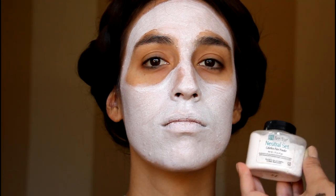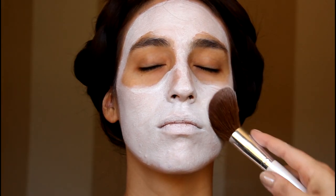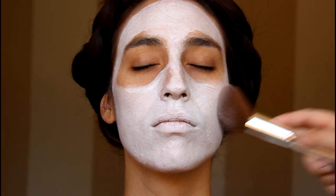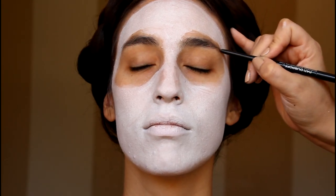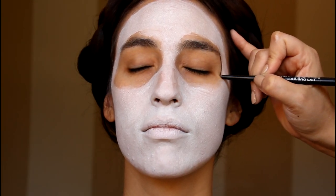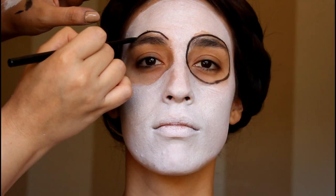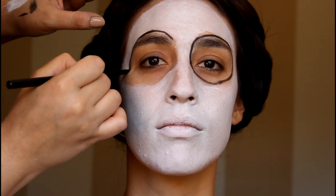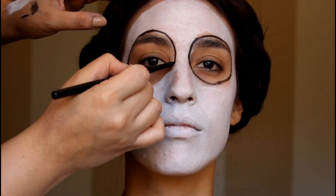Now we're going to set everything with the neutral set by Ben Nye. Use more of a dabbing motion than a buffing motion. Now using a black eyeliner, go ahead and sketch out some of the key areas like the eye sockets. Draw the circle over the edge of the brows and try to make them as symmetrical as possible.